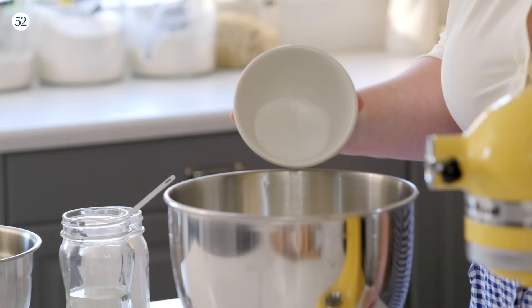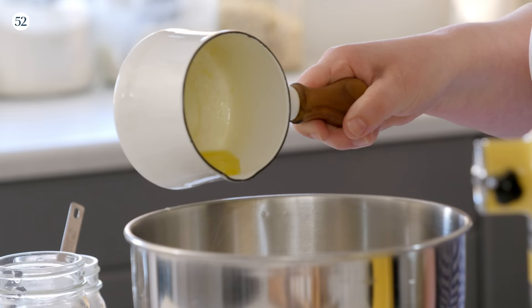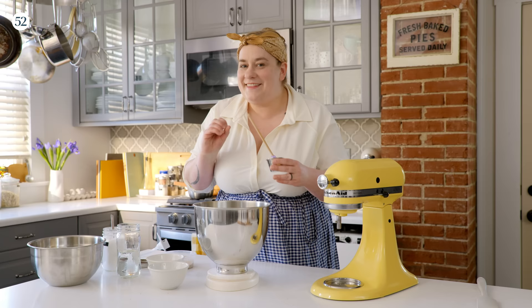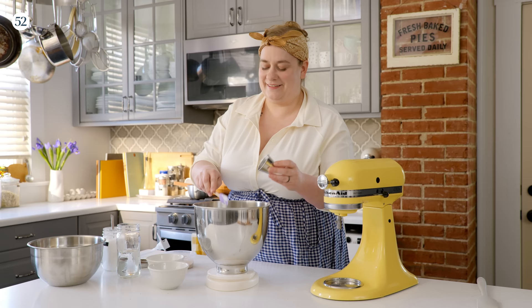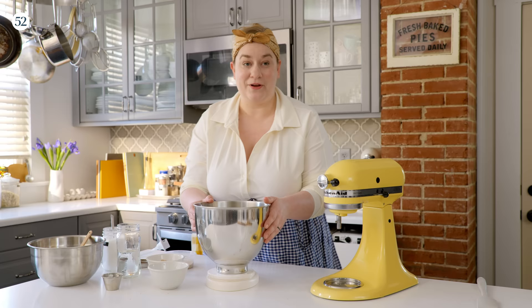Now we're going to add a little bit of granulated sugar and one and a half teaspoons of fine sea salt. We'll add a couple tablespoons of melted unsalted butter. I also have some milk here that I've warmed up — it's 175 grams of whole milk. I just warmed it up so it feels warm to the touch. Then my little Midwestern ingredient here is adding a couple tablespoons of sour cream. This gives a tiny bit of tanginess to the dough and of course a little bit of added richness too. It's one of those things you wouldn't be able to taste that it was there, but you would be able to notice its absence. And then finally we just need one large egg. That's all the ingredients for our dough.